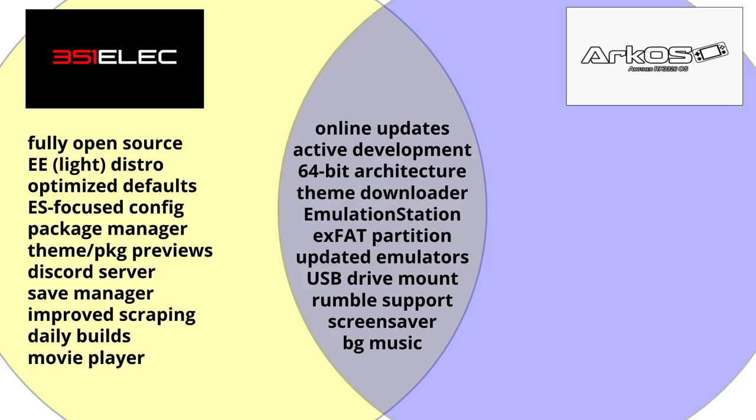The features listed here are all unique to 351ELEC that are not in ArcOS. I'm not comparing either of these to the stock operating system, because I think overall you just need to go to 351ELEC or ArcOS — they're both miles better than the stock firmware.